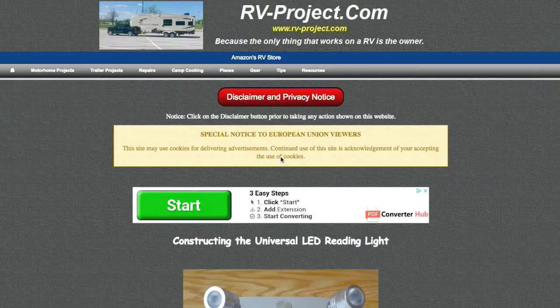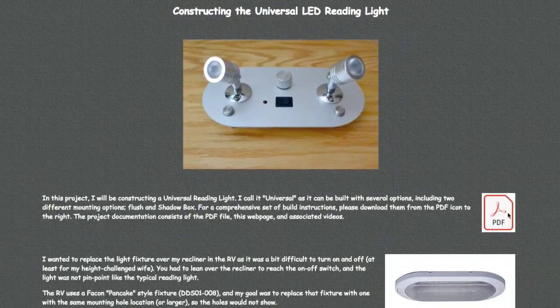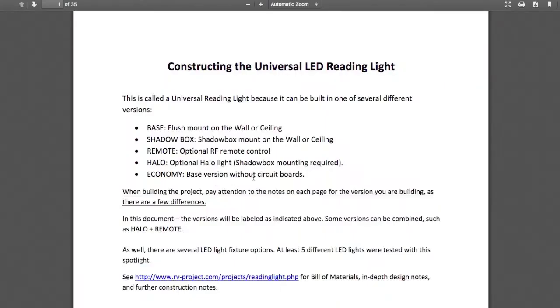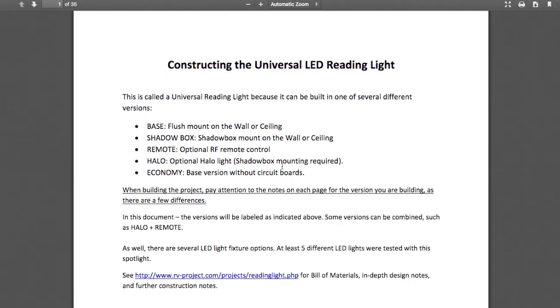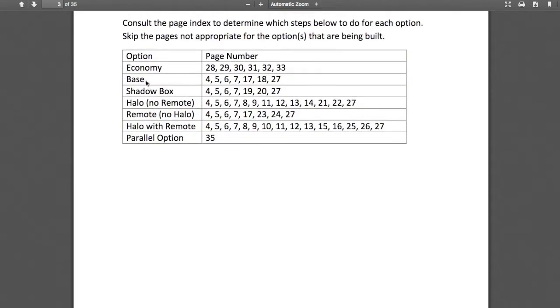Like all my projects, I have a web page that I intend to be used in conjunction with the video when doing the project. If you follow the link in the video, it'll send you to the web page. Here's the PDF that you'll want to download. The PDF has the actual construction details, a schematic, a page index, and that should go over the different options that are available.